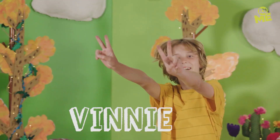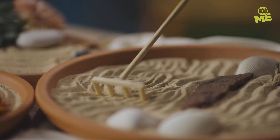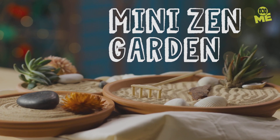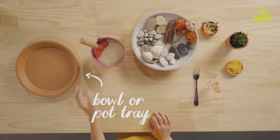Vinny's up first. Whenever I start feeling a little stressed out, there's nothing I like doing more than getting out and taking a stroll in a garden. But what if I told you you could do that without even leaving your house? What you need to make my Zen garden is a bowl or pot tray, some sand and pebbles, some ornaments, and a fork. The idea behind a Zen garden is to rake and create patterns in the sand — it can be super calming. Will it work? Let's find out.